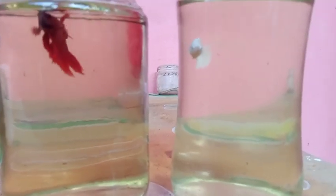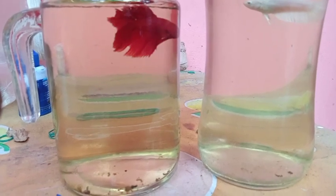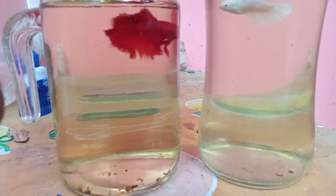Hello friends, welcome to my channel. Today we are going to be breeding a fighter fish.